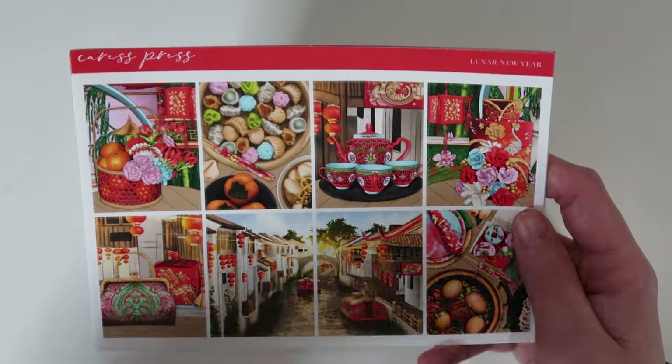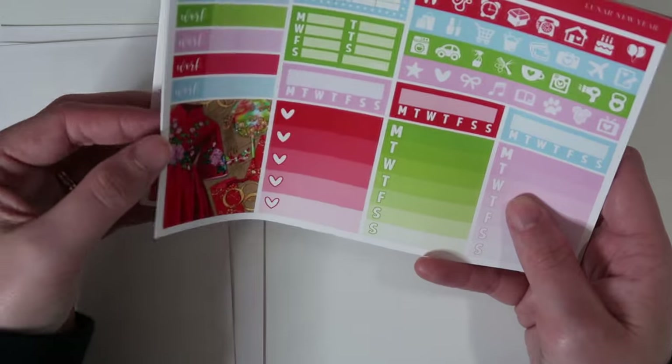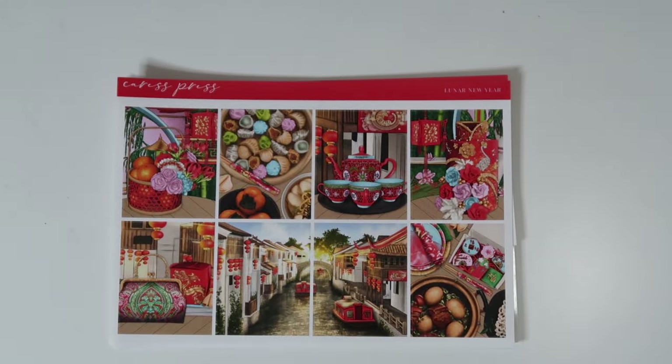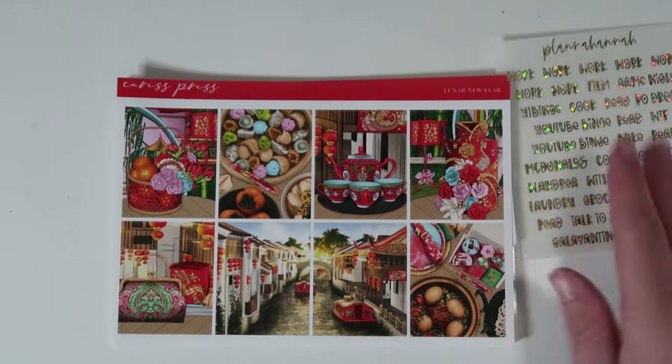For the week of Lunar New Year in my filming planner, I will be using the Lunar New Year kit from Caress Press. My once-a-year purchase from Caress Press is usually her Lunar New Year kit, and I did get the washi strip in red. The colors are interesting with like the pink and the blue, that box is really pretty. I'm using the exact same custom build-your-own bundle — I have the scripts in Font Choice 9 and the star confetti gold star foil. Literally the exact same thing, so we won't harp on that too long.